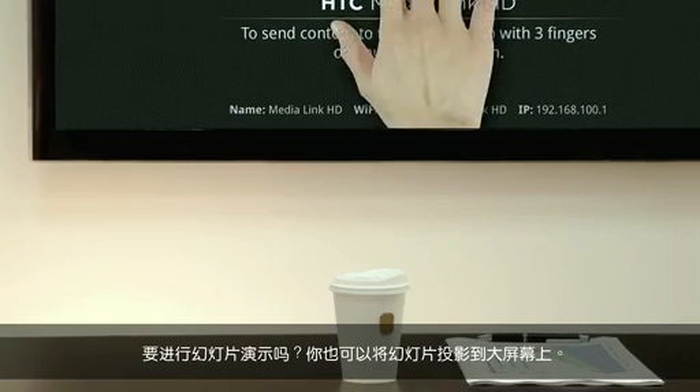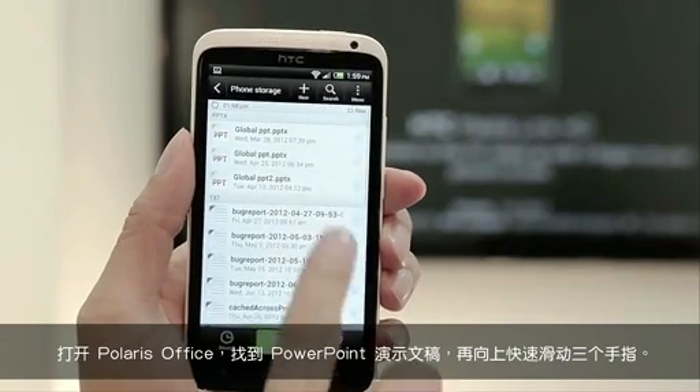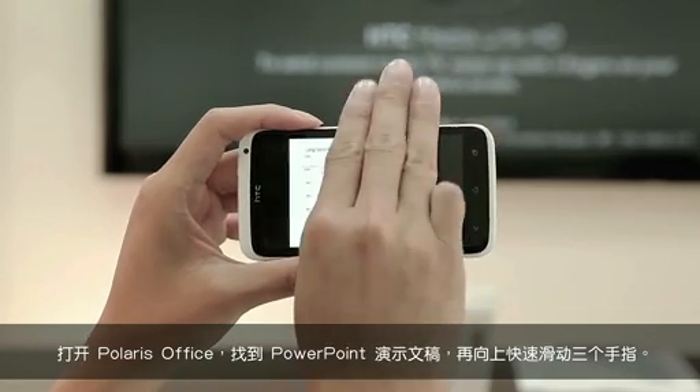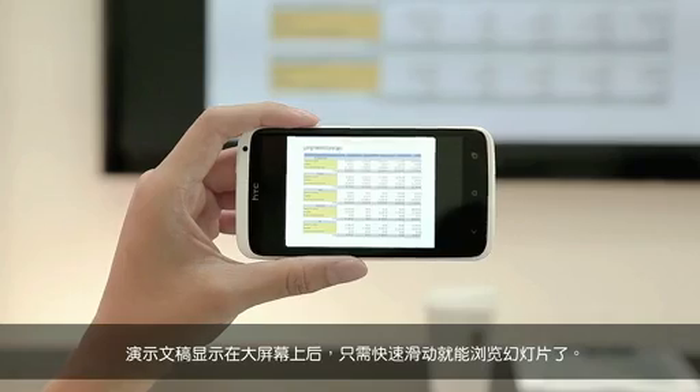Making a presentation? You can also project your slides on the big screen. Open Polaris Office, find your PowerPoint presentation, and use three fingers to swipe up. Once the presentation is up on screen, just swipe to go through your slides.